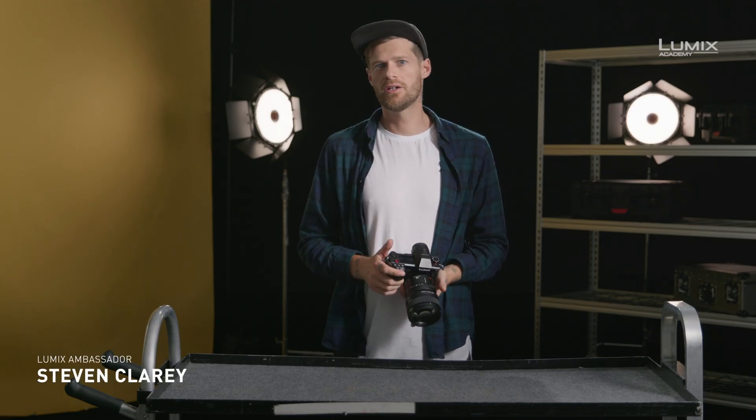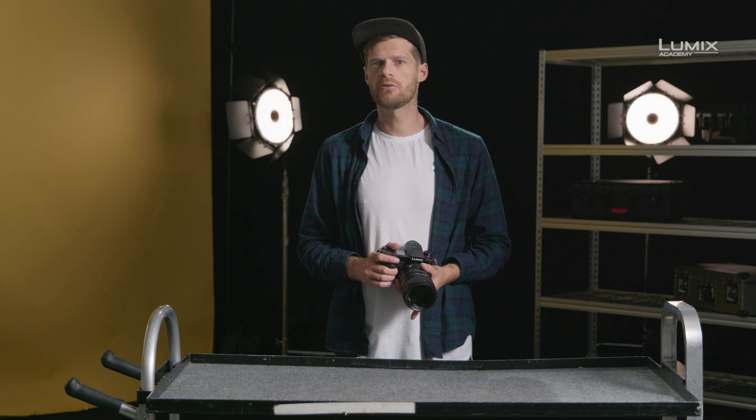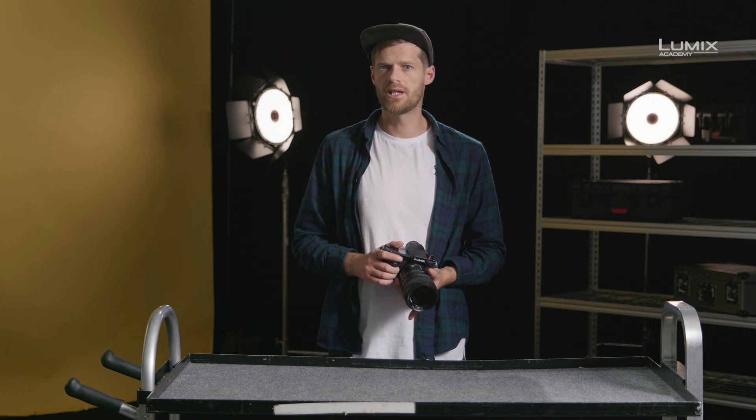I'm Stephen Clary, filmmaker, photographer and Panasonic Lumix ambassador. One of the most important topics to understand when it comes to video is frame rate. In this video we're going to talk about two frame rate concepts: project frame rate and shoot-in frame rates, as well as discussing how to shoot in high frame rates with the S1H.